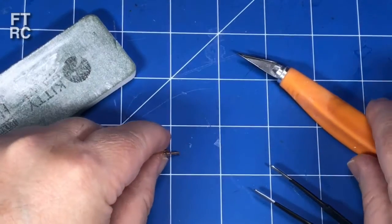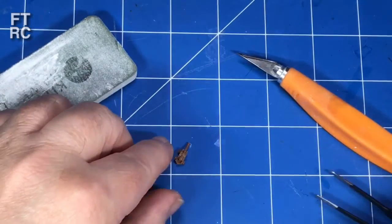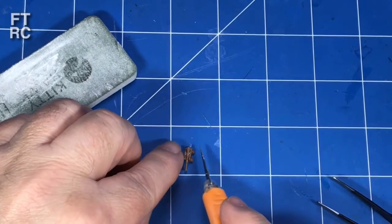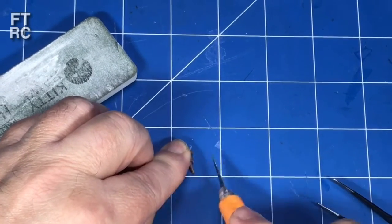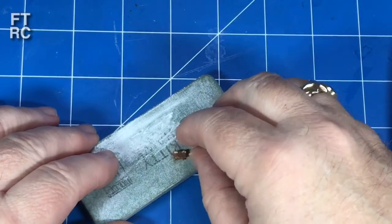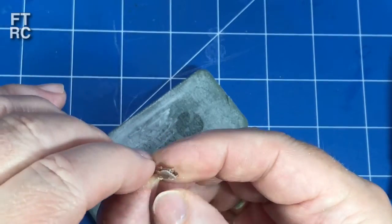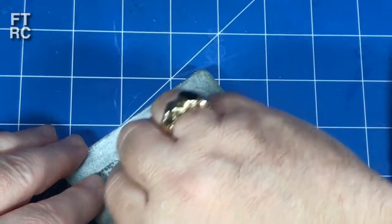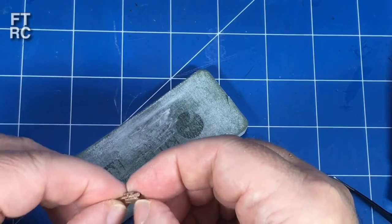First thing we're going to do is cut off the wheels - they're all broken anyway on one side. Not one of these little carriages I pulled off were intact. It seems drastic, but actually what we're going to put on is going to look a lot better. So it's pretty easy to cut those off flush with the side of the truck. Now they're off, we'll give those sides a bit of a sand and try to get them as flat as possible.